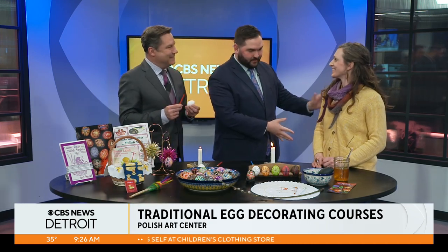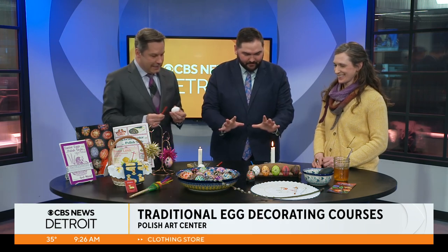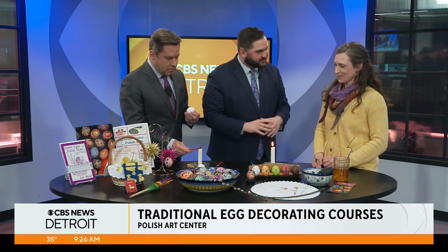I have a tool and an egg ready to go. We've got Michelle Gerdon over here at the Polish Art Center. We've got a plethora of things up here on the table. What would you like to start with today? So I come from the Polish Art Center — my parents have been in business for 51 years.